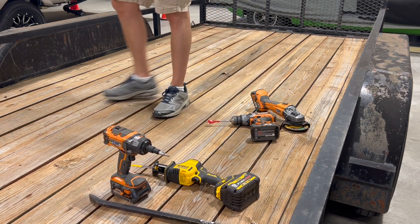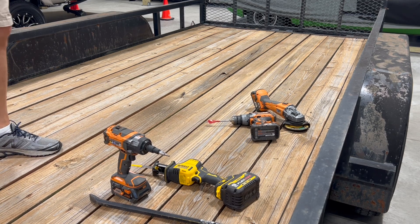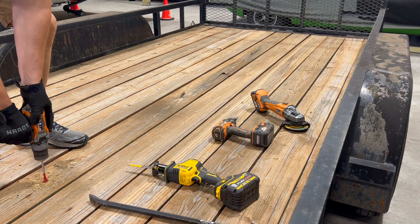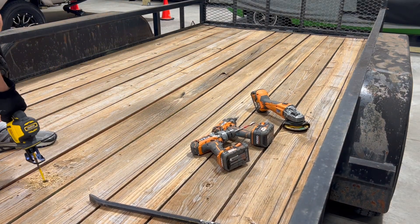Next thing I'm going to do is drill a hole kind of close to where these bars go across. That should give me something to pry on too. If I drill a hole right here, and then I can cut with the Sawzall straight across, I think that'll help. And then we're just going to cut the board and go forward.